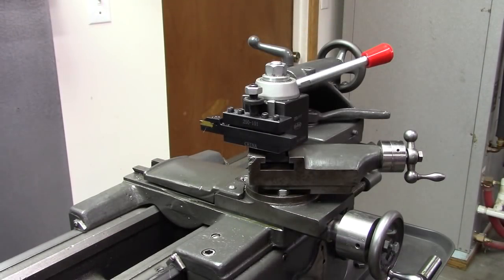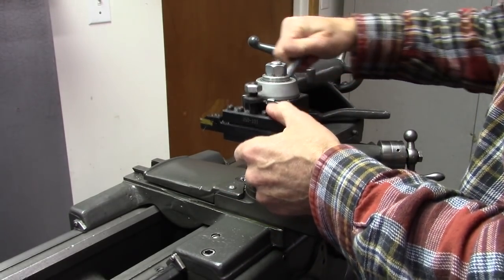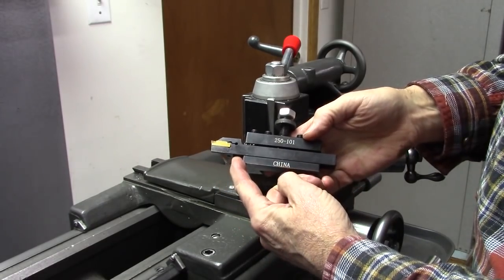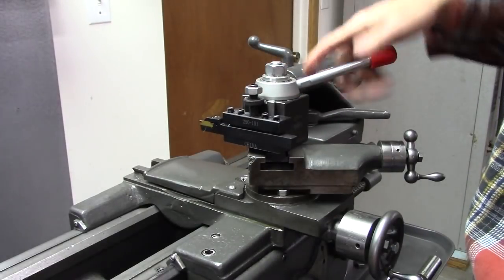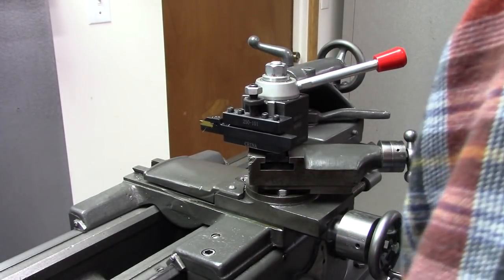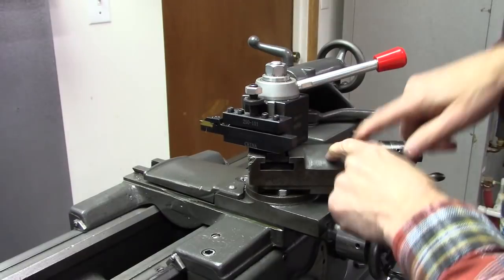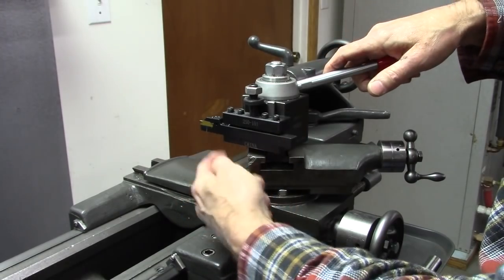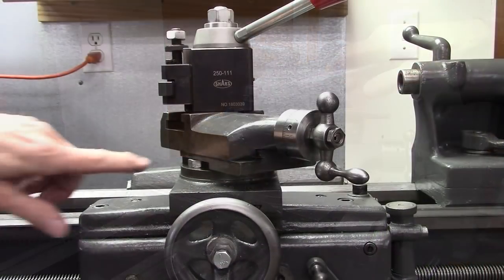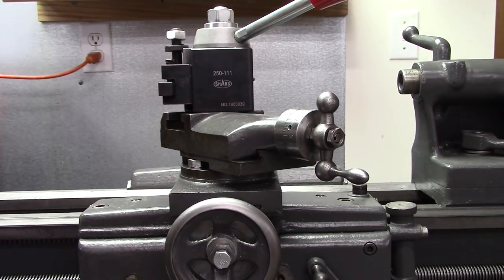Some lathes have a lot more beefed-up cross sliding compound. This is a cutoff and grooving tool — I do not have a typical blade holder cutoff tool, but the same thing applies. If that was a blade holder, this is unsupported. With my compound set at about 30 degrees and a tool post mounted on there, this is largely unsupported. Here's another unsupported area right there — it's not supported under here either. Let me go into a little more detail on that, because this is important.